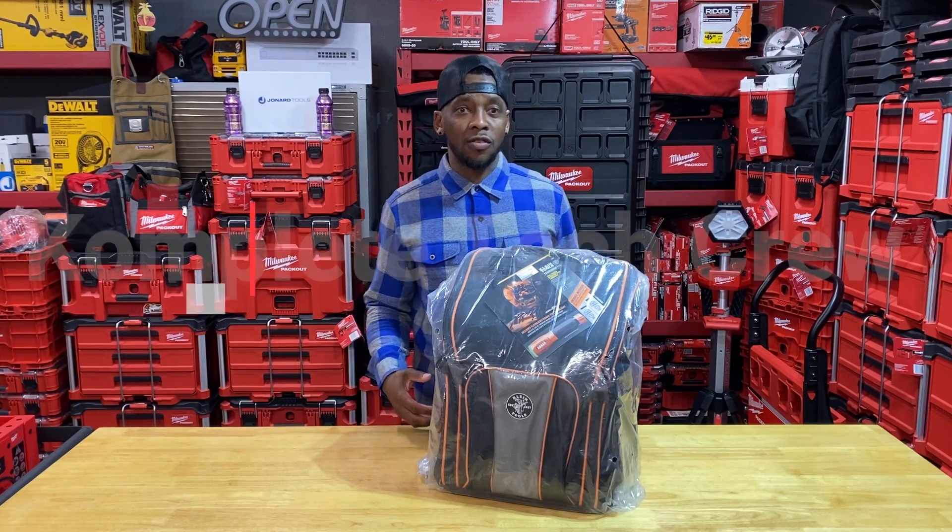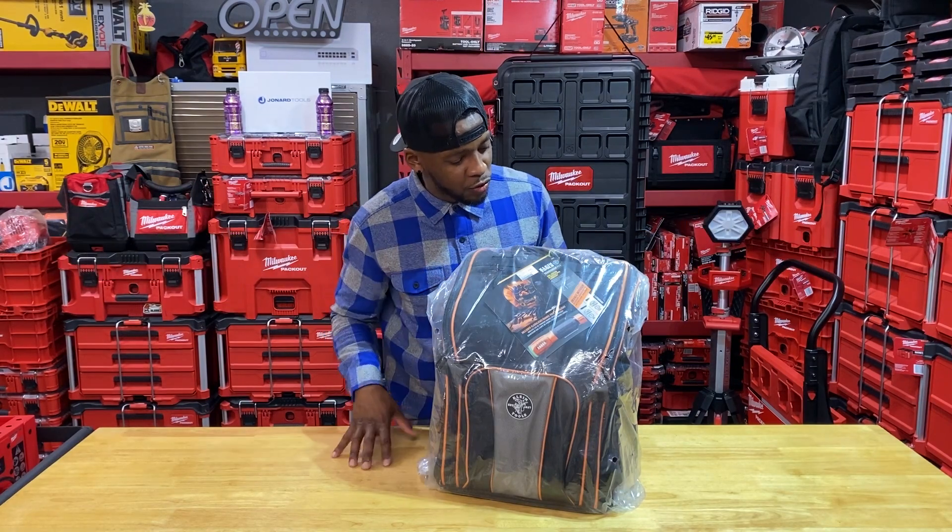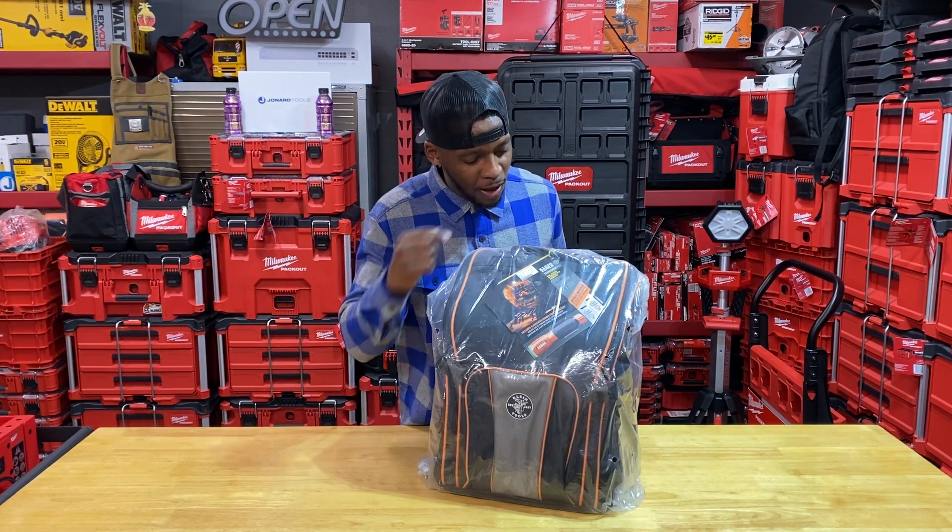What's going on guys? Welcome back to Complete Tech Crew. Today we're going to be taking a look at and unboxing the Klein Tools Tradesman Pro Tool Station Backpack with Worklight.